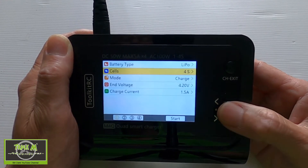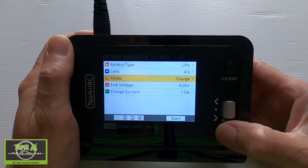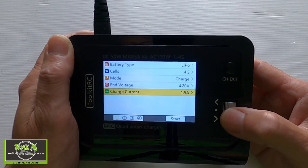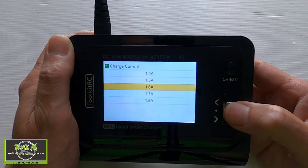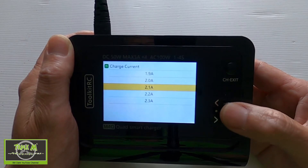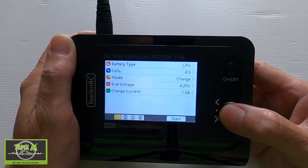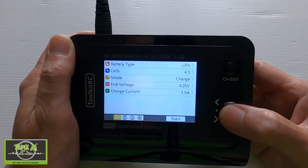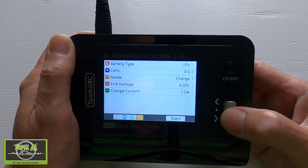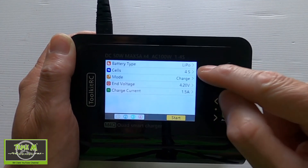We can set the cell count — it can be on auto, but I've decided to manually input it. I'm going to change it to 4S. The mode lets us choose charge or storage charge, so I'll select charge. The charge voltage is 4.2V for normal LiPos, not high-voltage ones. We can then set the charge current — for my quadcopter LiPos I'll go to 1.5 amps. You can then enable all four ports and they all change to color, so pressing start will charge all four ports.